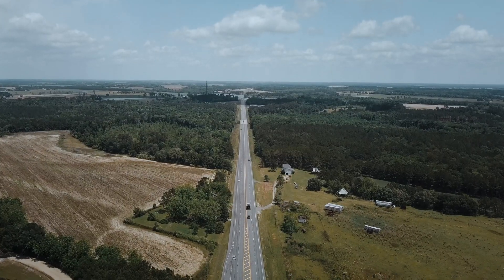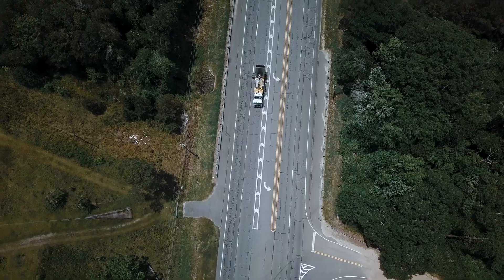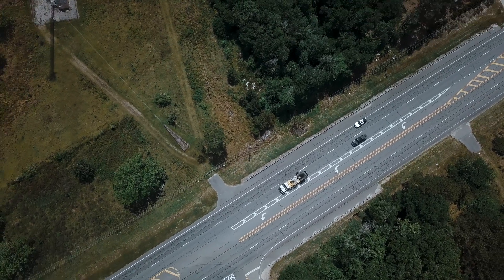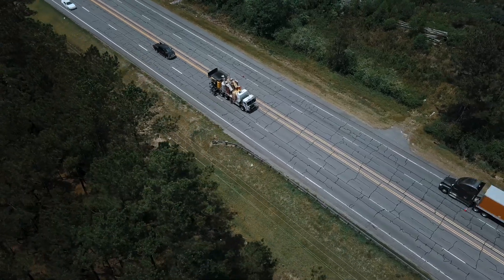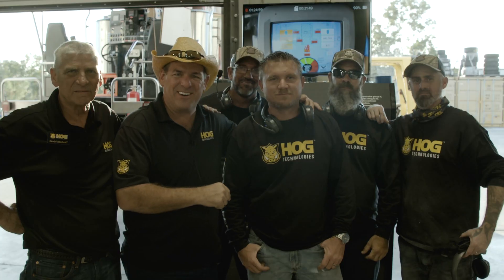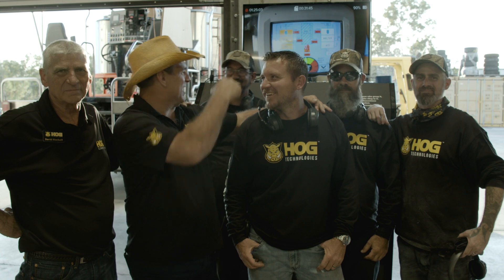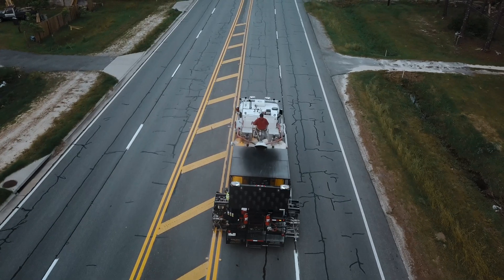I don't know when we've ever had a product at Hogg that I've been more excited about than the Thermo Hogg. Six years now and the team here — we're just so excited about where we're at with this revolutionary invention. So the other day we went up to Moultrie, Georgia to check it out first hand.